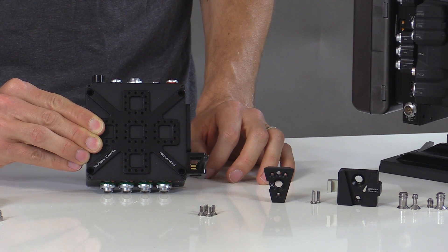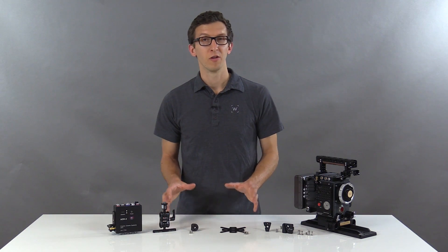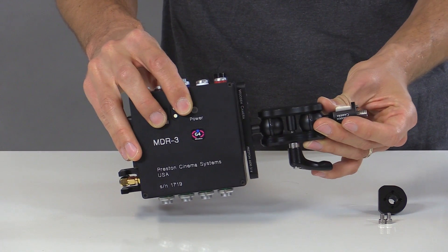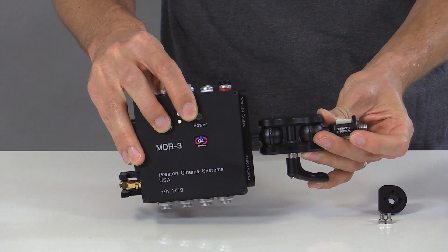It's also available as a kit. Another option is our Ultra Arm Mounting Kit that goes from two socket cap screws on the side of the MDR3 or four to an Arri accessory mount.